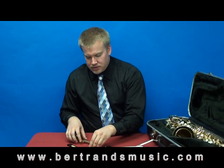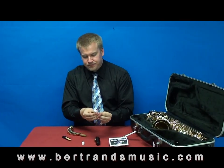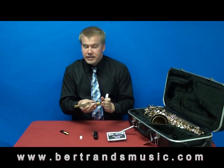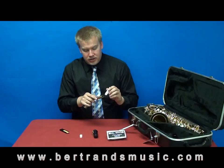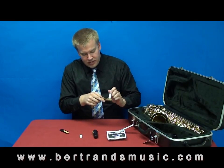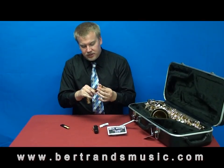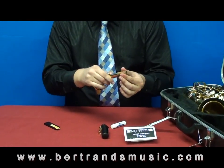First things first, go ahead and take off the cap from the cork grease. This is the cork here on the neck — the side that didn't go into the saxophone. Take some cork grease and just rub it right onto the cork. Once you get a little bit on there, you can work it in with your fingers just a little bit — just make sure to wash your hands off once you're all done.